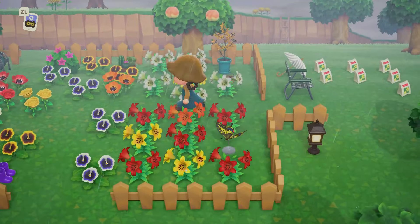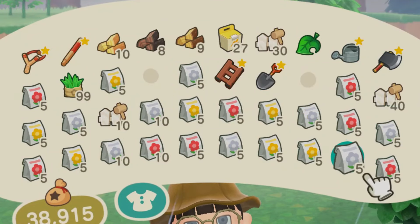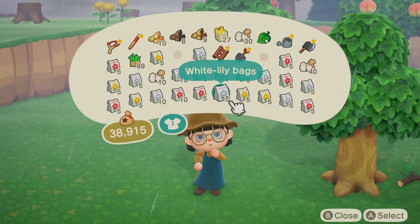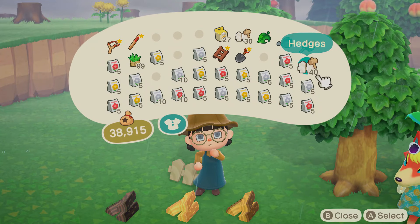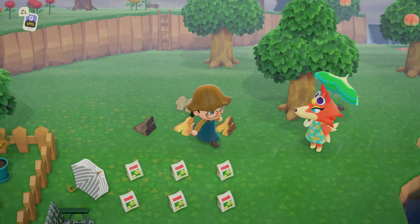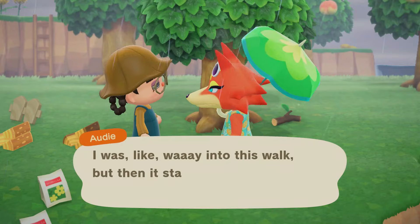We did randomly get a lily, so I might put that on display up there. I did prepare for this — I have at least five of each flower, except orange windflowers; we need five of those still. I also got the hedge recipe from Leaf when I went to check if he had any orange windflowers, so I made a couple hedges and also some barbed wire fencing.